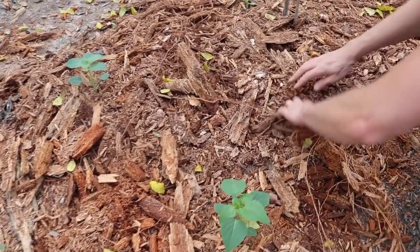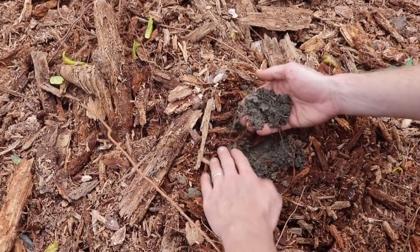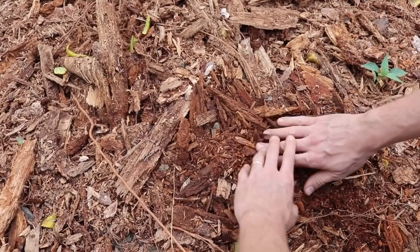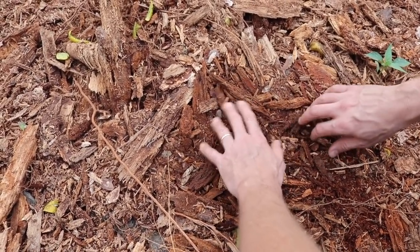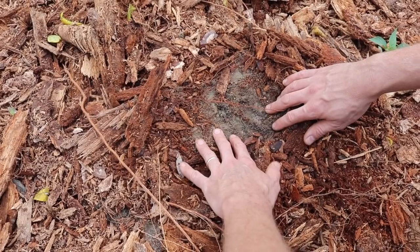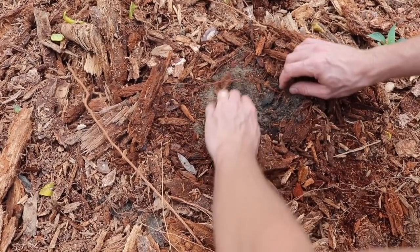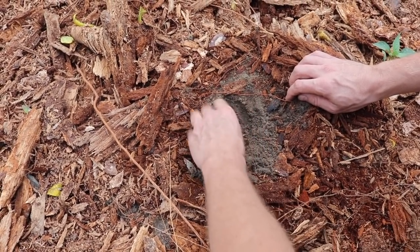We've had some really good rains and it's a great time to mulch when the ground is already wet underneath, because you can cover it up and hold that moisture in. You don't want to mulch when it's dry because then the mulch will keep the soil dry and block rain. I tilled in a sack of alfalfa cubes like you'd feed to horses, and also about 50 gallons of charged biochar. You can't really see much - it's just lost in there - but there's little bits of charcoal.